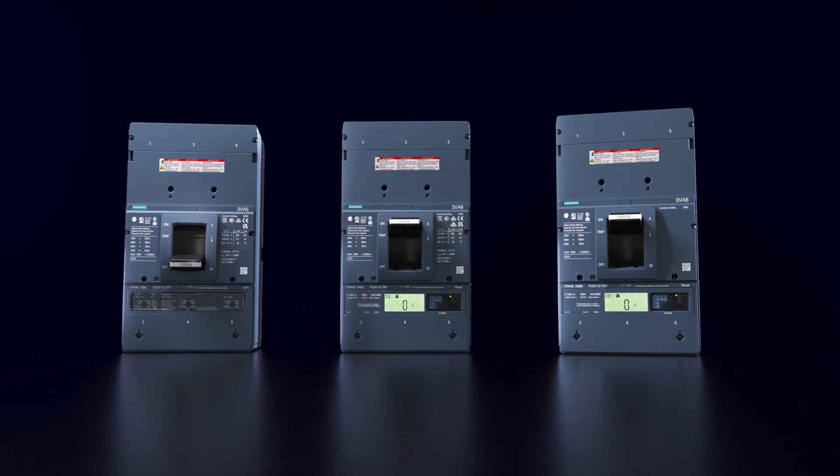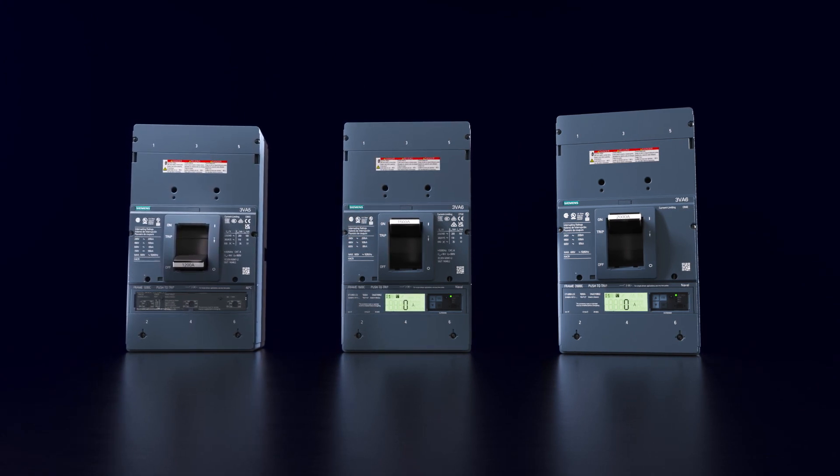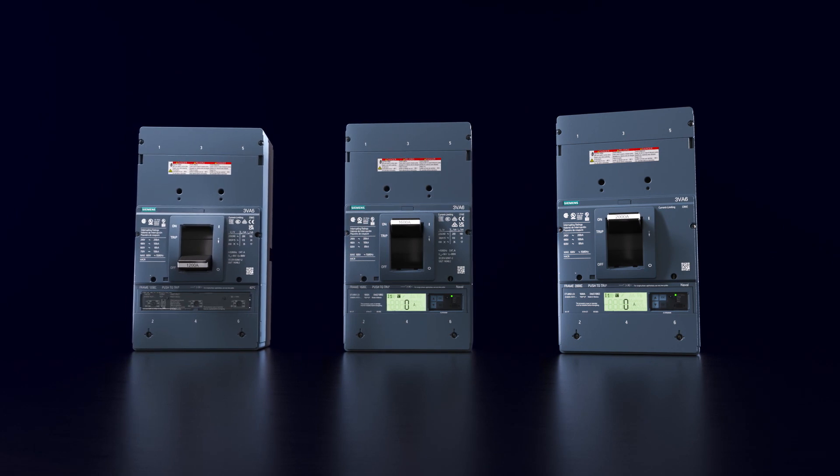3VA UL Large Frame Molded Case Circuit Breakers — big on performance, safety, and functionality.